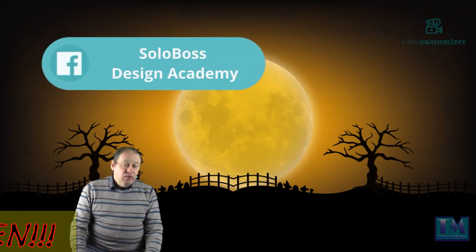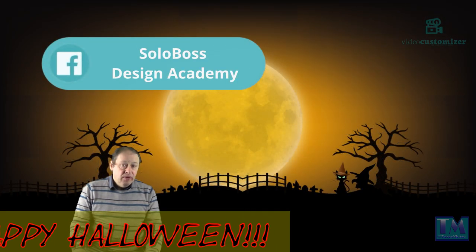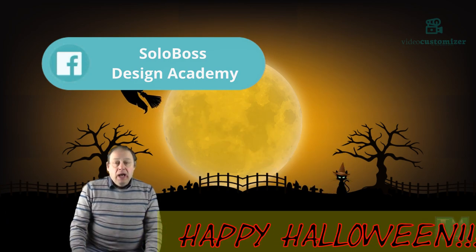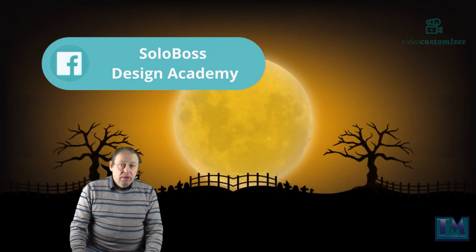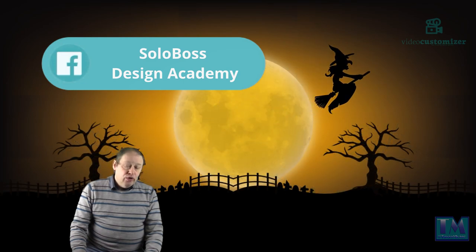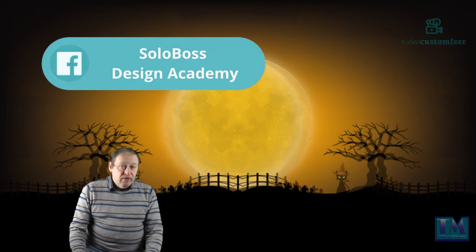Please check out Salah Boss Design Academy which is run by Wayne Leiser, a friend of mine on Facebook. He does a lot of tutorials on advanced techniques in Doodly, so if you want to check that out it's really well worth it if you've got Doodly.